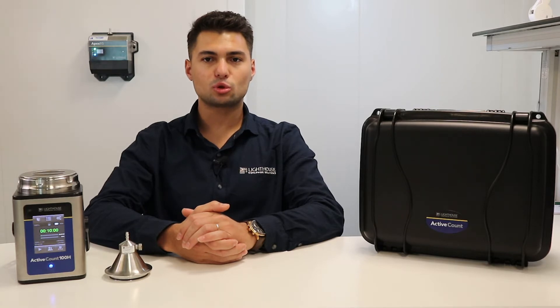On the front of the device, there is the main screen with the power key, and two ports on the back — one being USB and the other being a power input. If the protective covers of the inlets at the back are attached, you can clean the device with a cloth suitable for clean room conditions and a cleaning chemical.